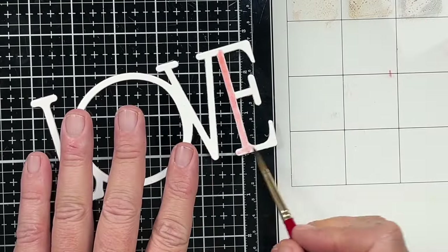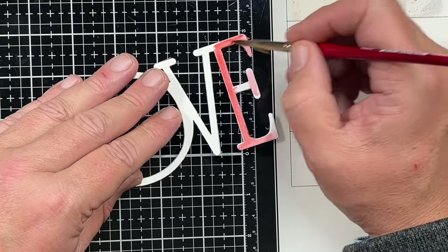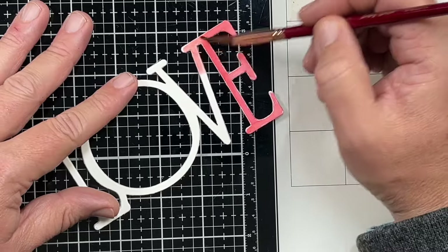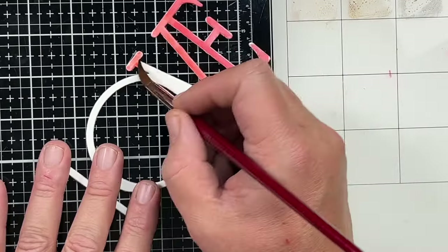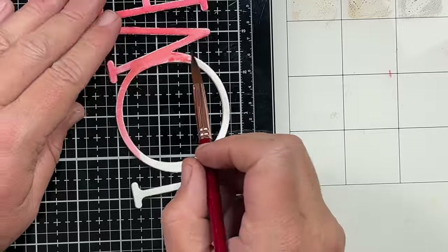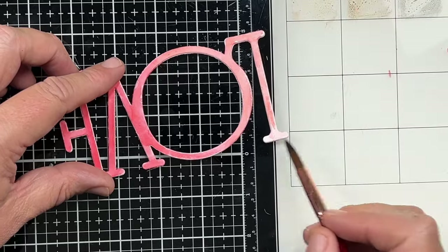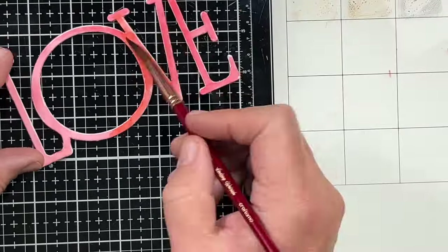Now I've got my Immense Love die. I have cut this out three times from regular cardstock and once from watercolor cardstock and stacked them up. I'm just coming in with Candied Apple Distress Ink and painting that to match the rest of my card. Just using the Candied Apple Distress Ink as watercolor. We're going to set this aside and let it dry after we get a nice and even coat on there.